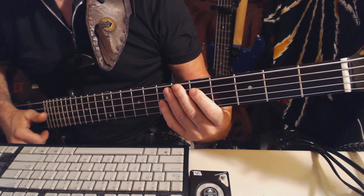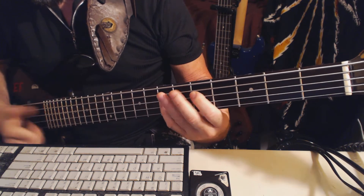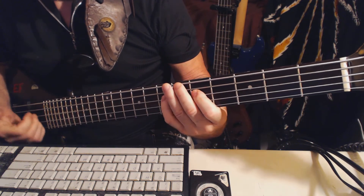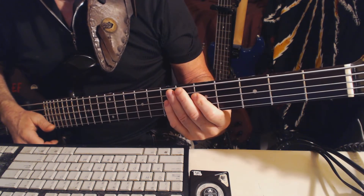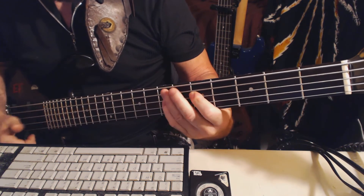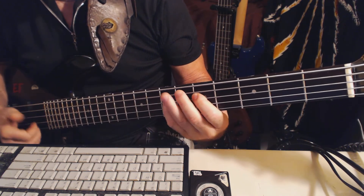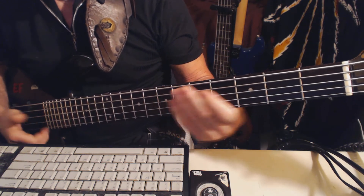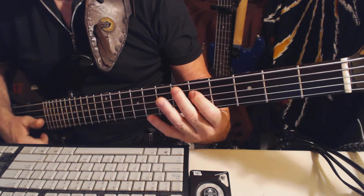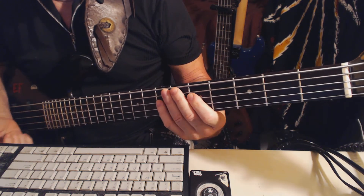The whole first half goes through that sequence. The second half goes exactly like the first half, and then back to the triplet.